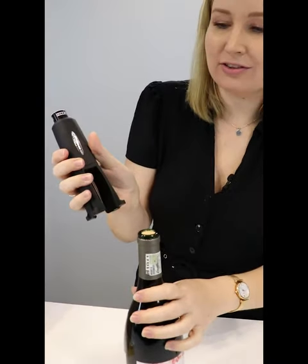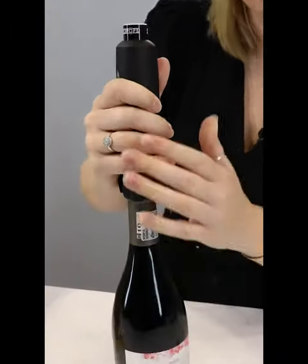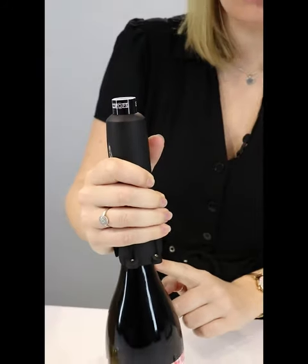What you're then going to do is take the spike and push it in the middle through the cork — firmly, all the way down so that it goes through the cork.